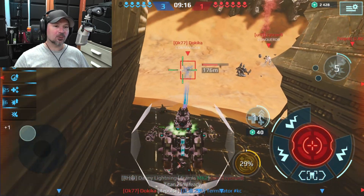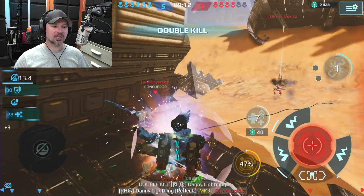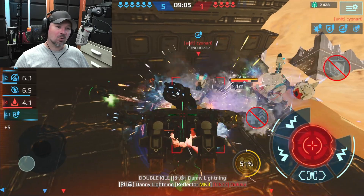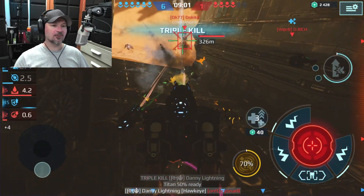This camera does 4K 30 or 1080p 60 frames per second, depending on what you want. Normally I would just run 1080p 60, but if you really want 4K you can do that as well. Right now we do have it running in 4K mode.